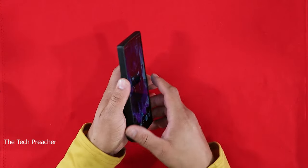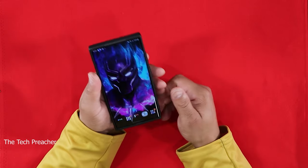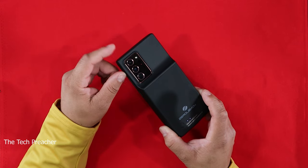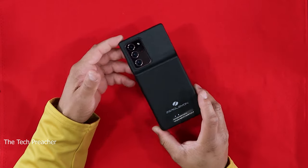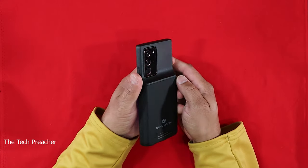It does give you a lot of bulk, as always with every ZeroLemon case — you definitely have to take that into account. With this 5,000 milliamp battery paired with the Galaxy Note 20 Ultra's built-in 4,500 milliamp battery, you'll get a full charge plus about 500 milliamps extra — so roughly a charge and a half total. No worries when it comes to battery life; ZeroLemon has you covered. This is Eric the Tech Preacher from Easy Computer Solutions — leave your comments below and let me know what you think. See you guys on the next video, peace!